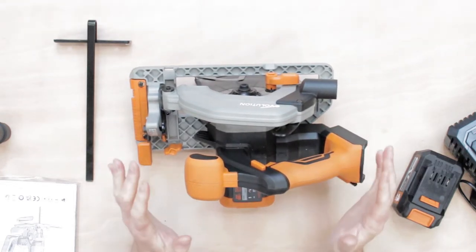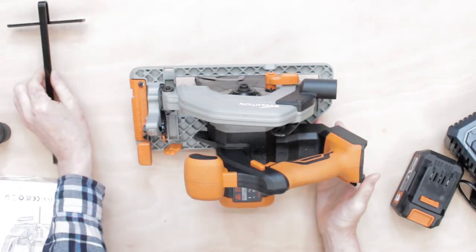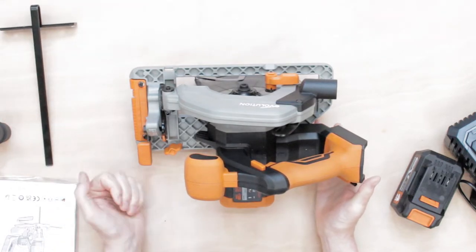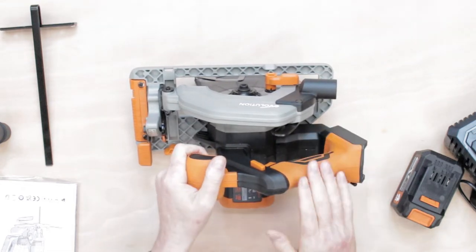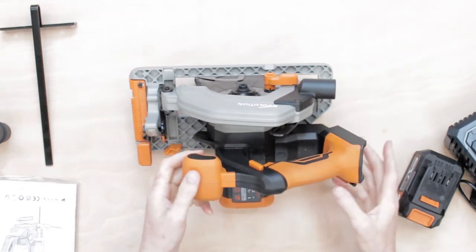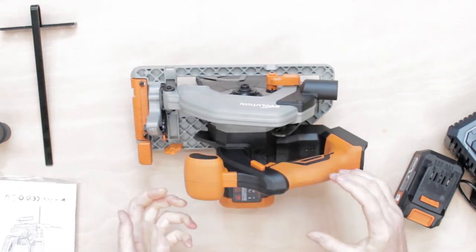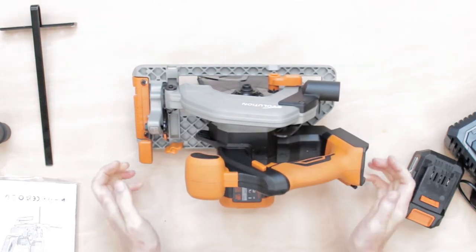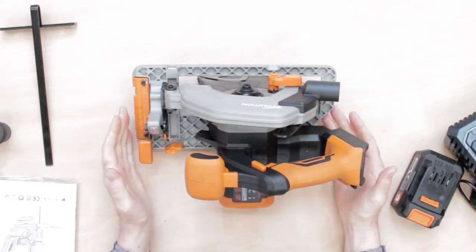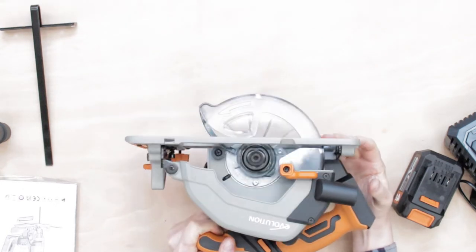Right, here we are with the overhead camera so you can have a good look around this tool. What impressed me was the fact that it's got quite a lot of rubber overmold over the central areas — all the handles and everything else. It means you can really grip onto this tool and hold on to it.